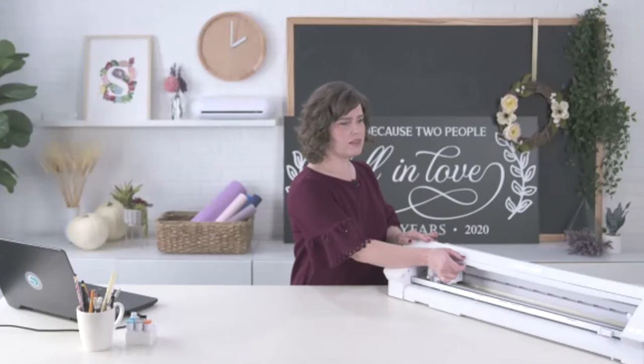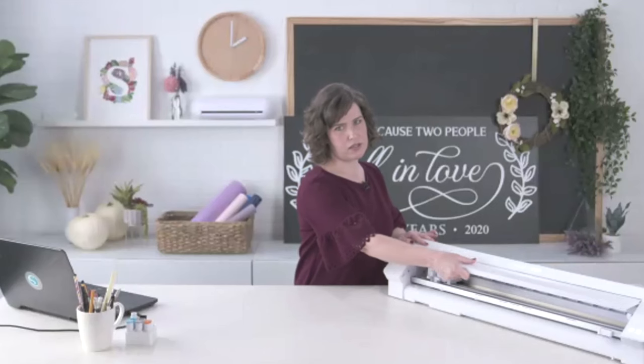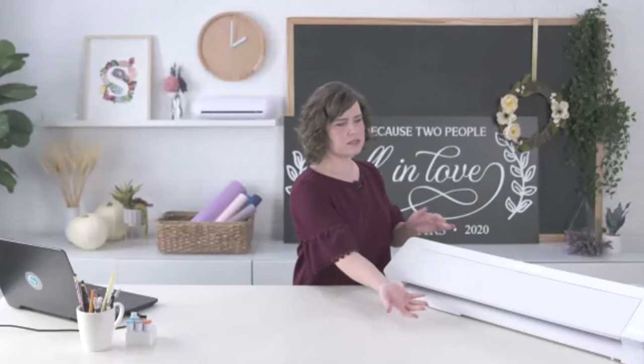Whether you already have a Cameo 4 or are looking to upgrade from an older Silhouette machine, here are a few things I like about the Cameo 4 and the Cameo Pro. The Cameo Pro, as you can see, is very large — it cuts a full 24 inches wide. The lid is a great improvement over the Cameo 3 because it's so small; you just lift and tuck it back in, and the lid doesn't add anything to the footprint.